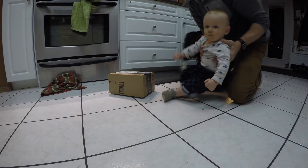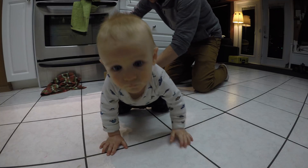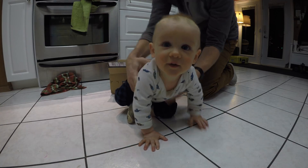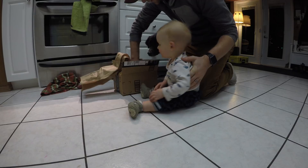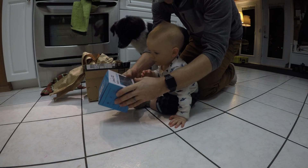Should we open your package, Walter? Kids earmuffs — nice.